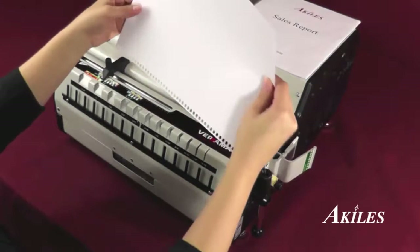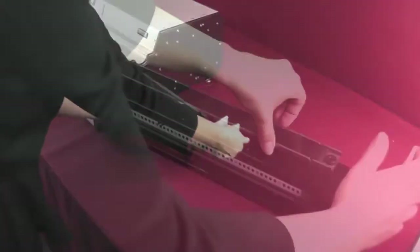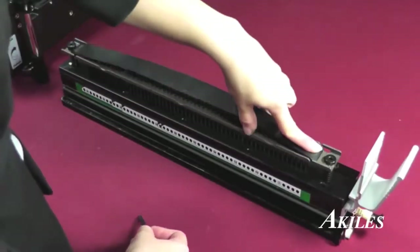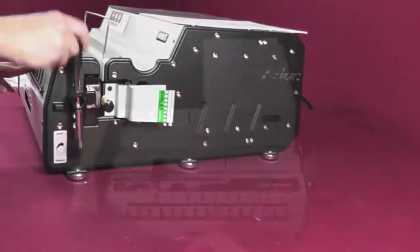Check to make sure you don't have any partially punched holes. If you do, you can remove any of the fully disengageable pins by simply lifting the cover and pulling out the pin using the handy paper size guide. Slide the die set back in, lock the latch into place, and you're ready to punch.